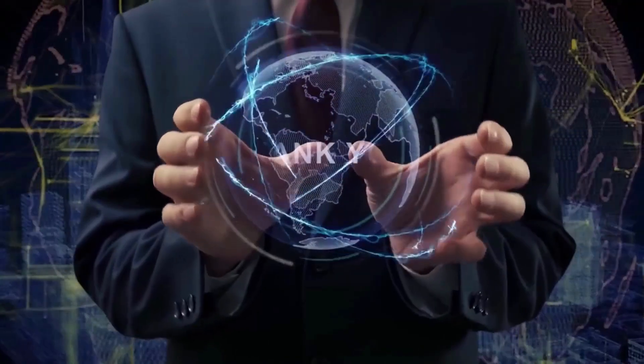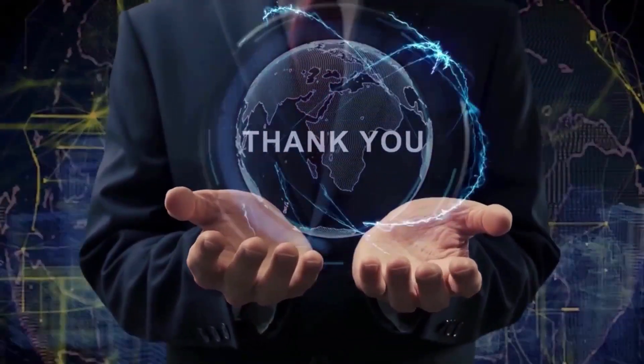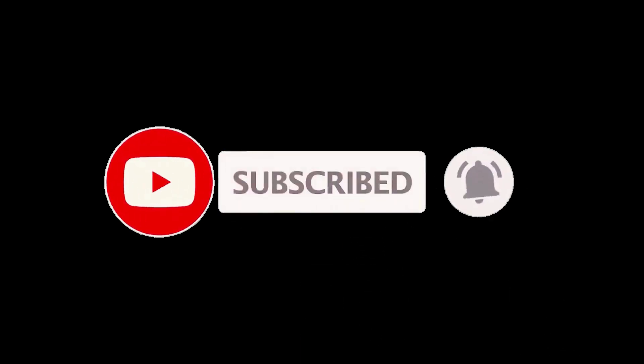Thank you guys for joining me on this really fun video. Stay healthy and I'll see you in another video real soon.